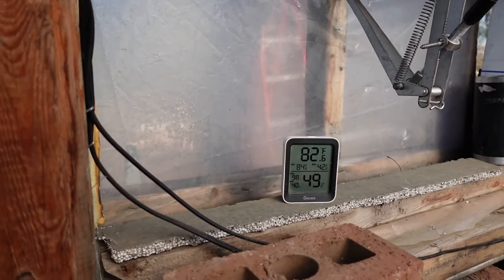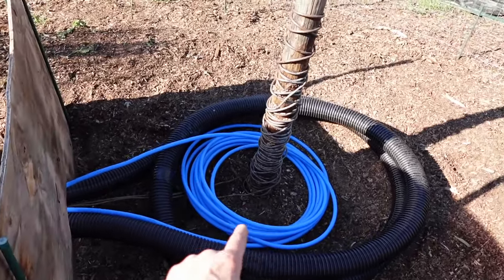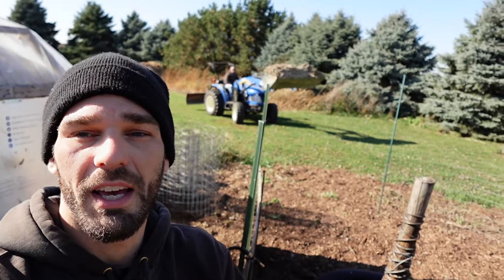We're sitting 82 degrees in the greenhouse and about 35 outside. We've got both of our packs, you can see our copper, we've got our wall. I'm going to use water and inoculate this pile — those fresh wood chips have a lot of nitrogen.